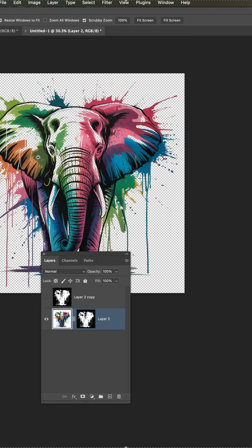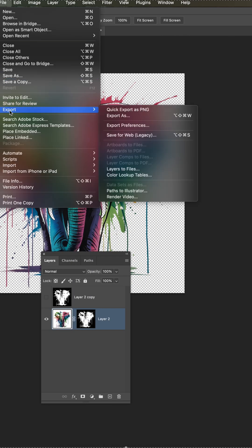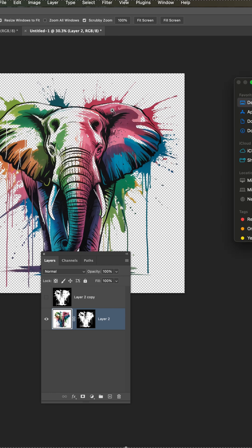If this is for DTF transfers, go to File, Export, Quick Export as PNG, and then save your file.